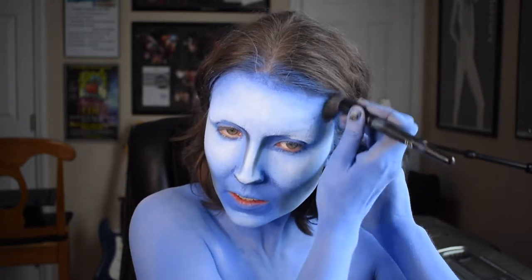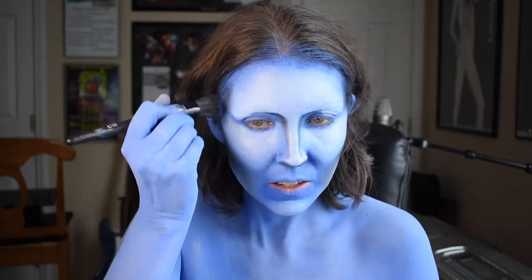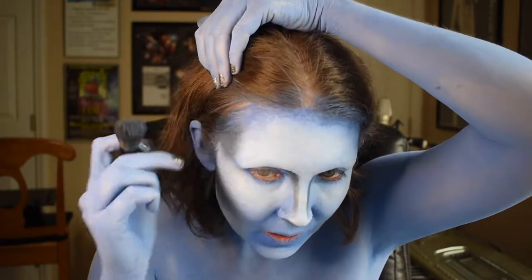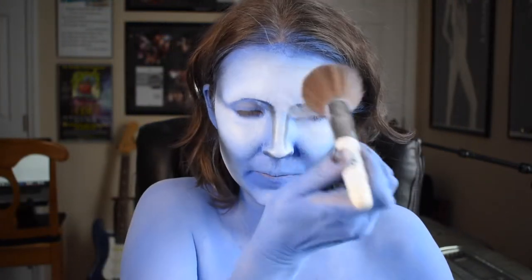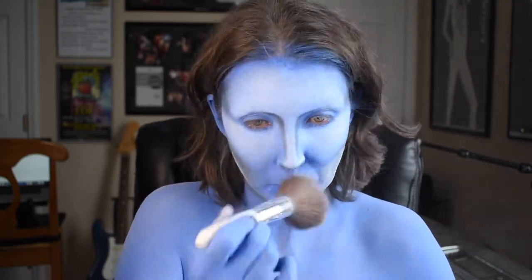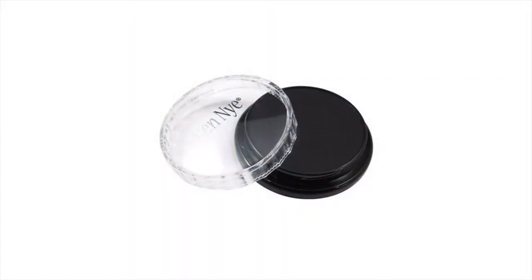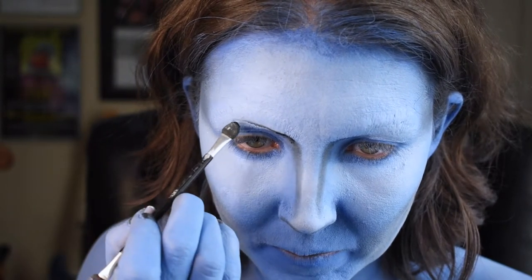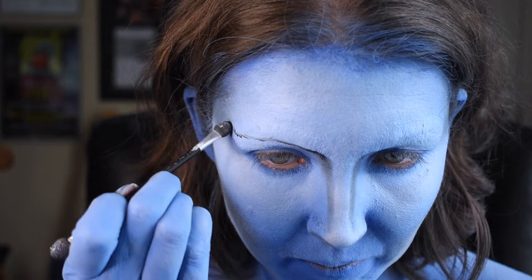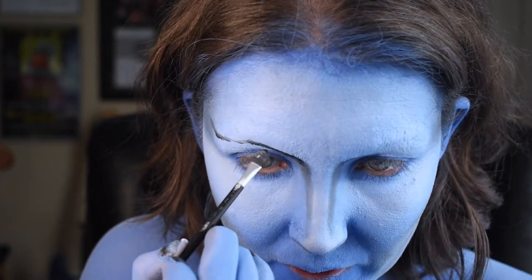Then I'm going to contour my forehead, starting at the outside near the temples and then pulling that color in just a little bit. Once my contour and highlight is done, I'm setting all of that again with some more powder. Now I'm coming in with the Ben Nye Cream Color Foundation in Black, and I'm using this to start the process of blocking out my new eye shape. What you see me doing here is creating a new crease, and it's obviously much higher up than where my natural crease sits.